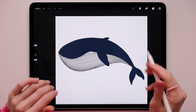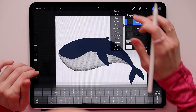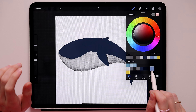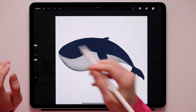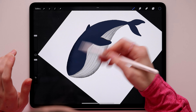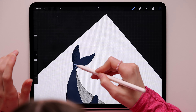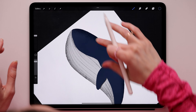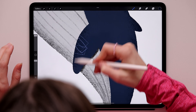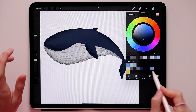Now go to the Whale 2 layer, create a new layer on top, make it a clipping mask, and name it 'Shading 2'. Switch the brush back to the 6B Pencil and pick the medium blue. Make the brush big and add shadow to the flipper, the top, and the tail.